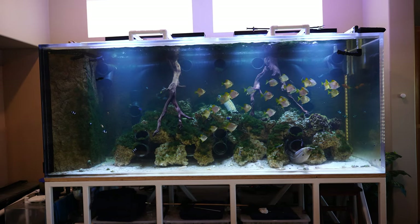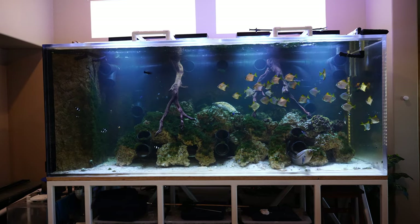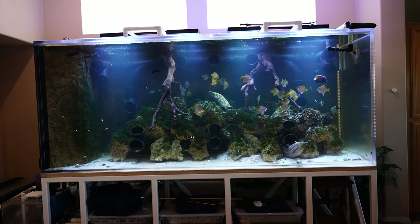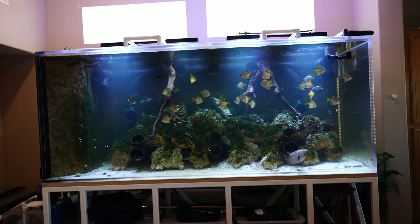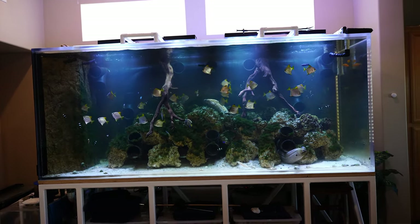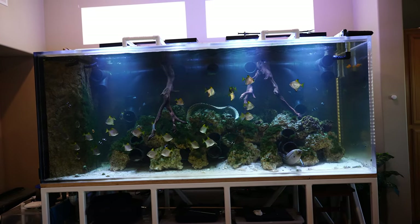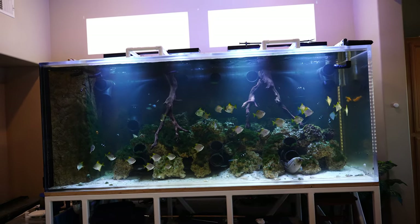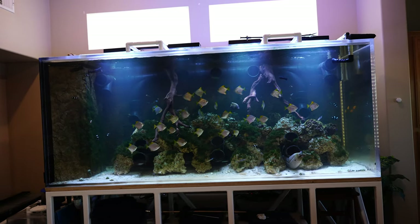I'm going to have to redo part of this filtration system, and this is actually going to be a lot of work. In this first video I'm just going to explain exactly what the problem is and what I can do to fix it. In the next video I'm actually going to go through with it, otherwise I'd have like a 45-minute video. So let me just talk to you about exactly what the problem is.